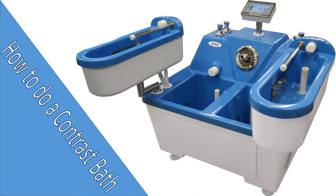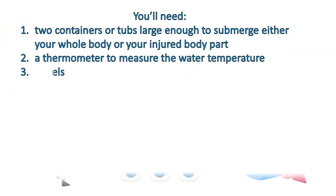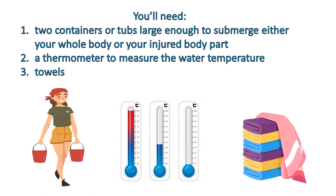To do contrast bath therapy, you will need two containers or tubs large enough to submerge either your whole body or your injured body part, a thermometer to measure the water temperature, and towels.